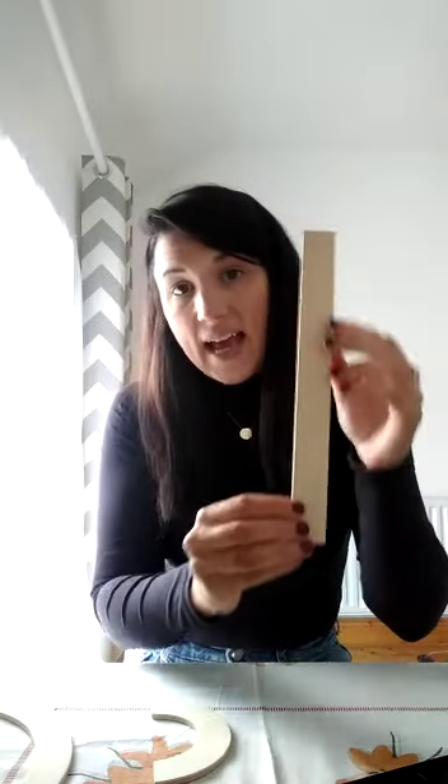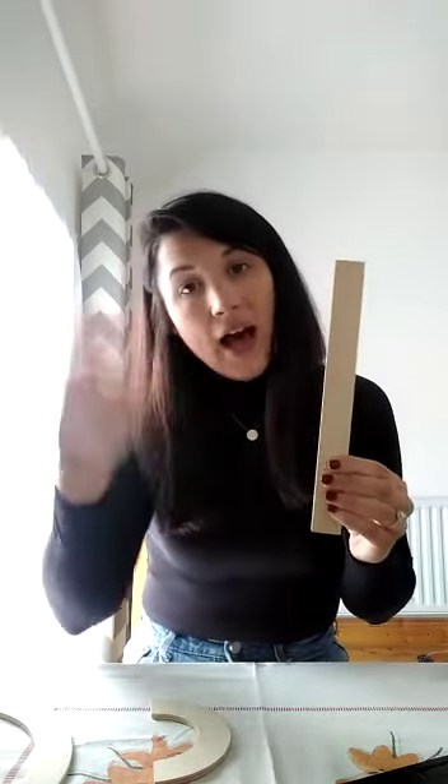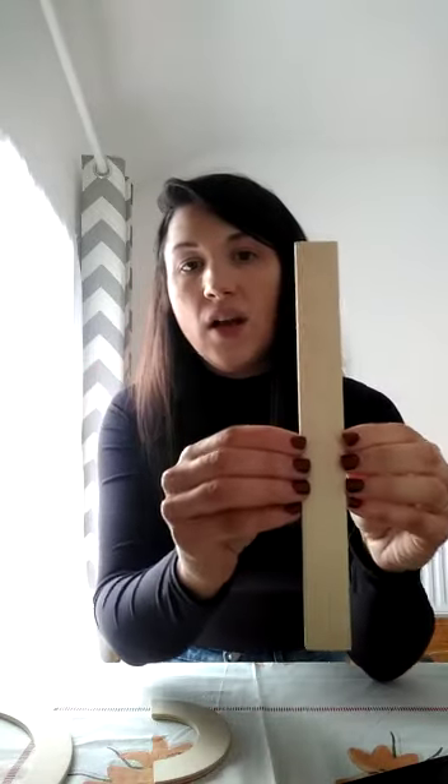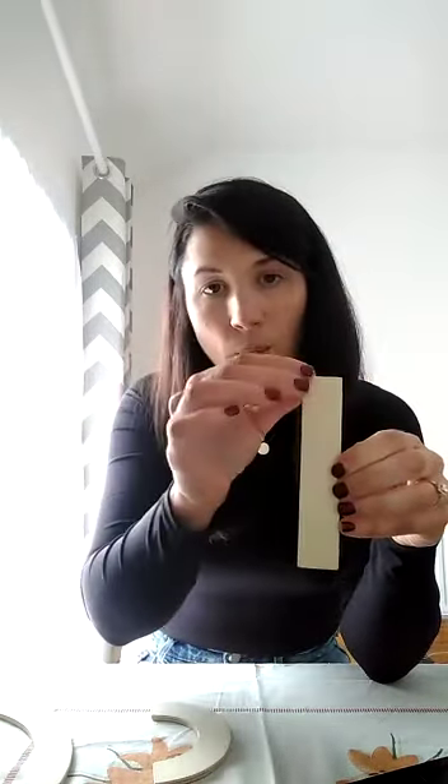This is Big Line. Everybody say hi Big Line. Hi Big Line. Well done. Next one is Little Line. Hi Little Line. Well done. Little Line.